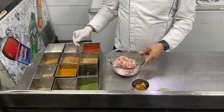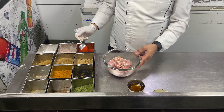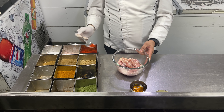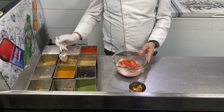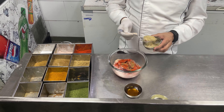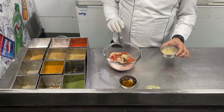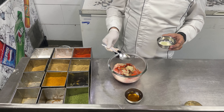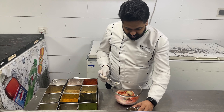We will keep the chicken for the first marination. We already put the chicken in our marination. We will add some water - a little bit. Then we add garlic and ginger paste in it. Then we add lemon juice, then we add mustard.